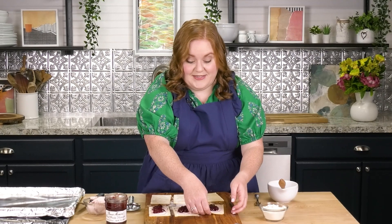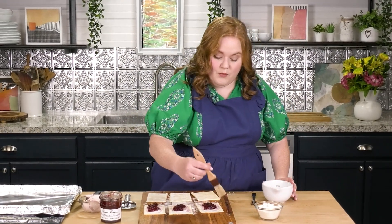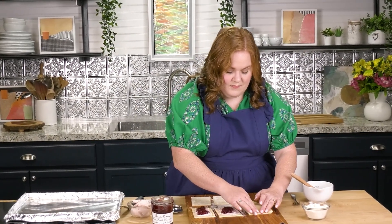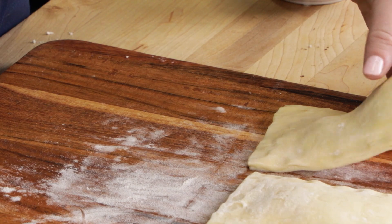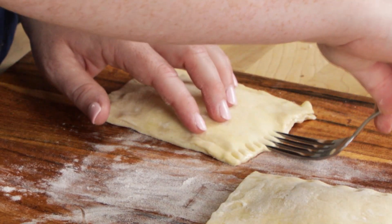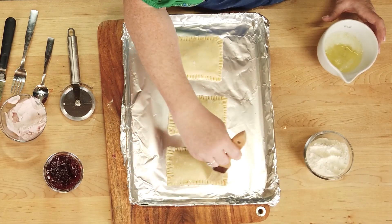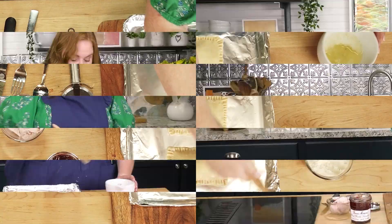Now we're going to do the exact same thing we did with our savory: egg wash the edges of the rectangles, then put them together. I'm using my fork once again to seal these off. Our final step is to egg wash the tops to make sure they turn out nice and golden brown. Into the oven at 400 degrees for 15 minutes — it's almost breakfast time!